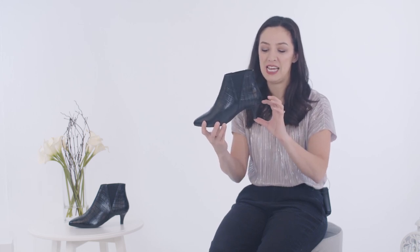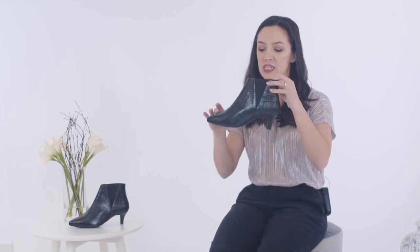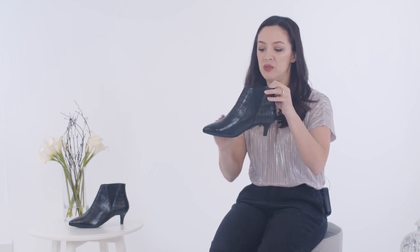Hi, my name's Jenny Bailey and I'm the founder of Cala Shoes. Today I'm introducing the Camilla Boot. The Camilla Boot is a two inch pointed toe boot and comes in this lovely mock croc leather material.